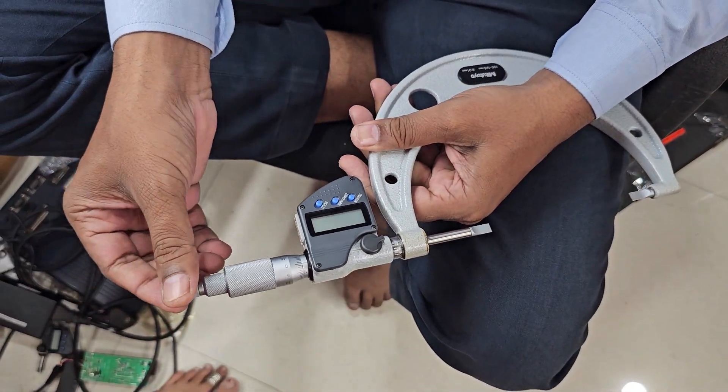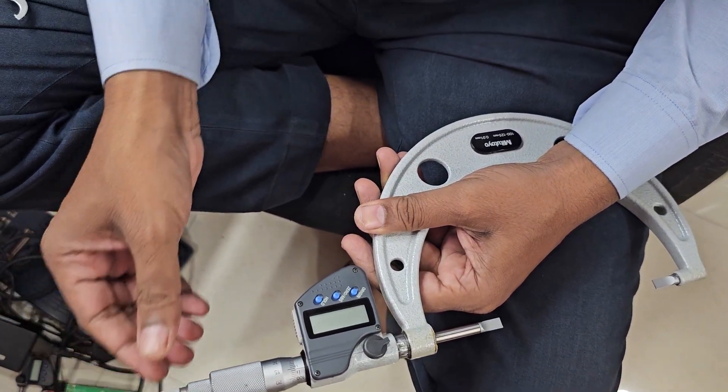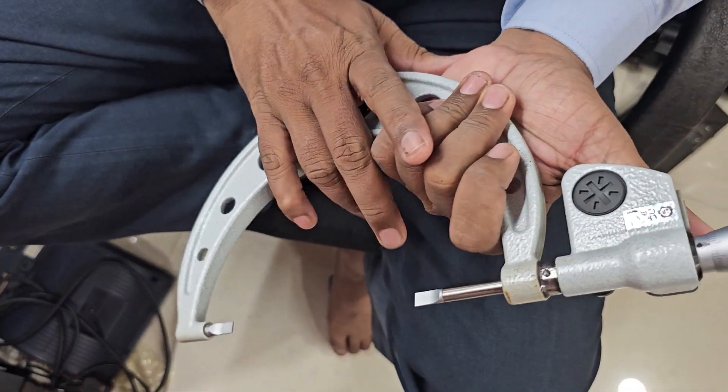Good morning friends. Today we can learn how to put a battery in a digital micrometer. This is a Mitutoyo digital micrometer.